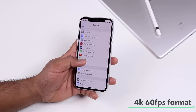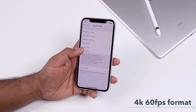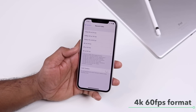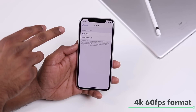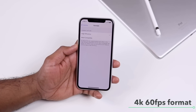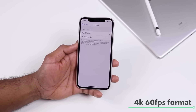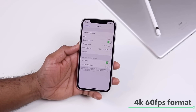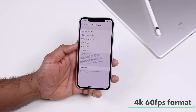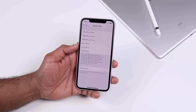The iPhone 10 camera supports 4K at 60 frames per second, but it's not enabled by default. Go to Settings, Camera, Record Video, and select 4K 60fps. Note that 4K 60fps uses the High Efficiency format — you'll need macOS High Sierra on Mac or appropriate plugins on Windows to play these files. But the video quality is awesome, and if you have a 256GB iPhone 10, recording in the highest quality is highly recommended.